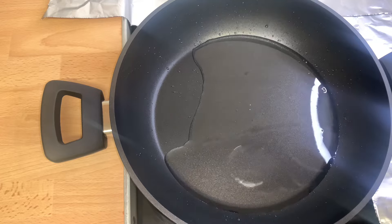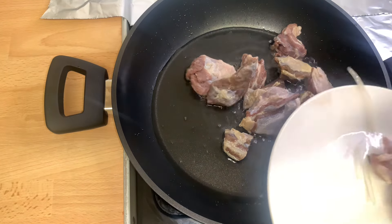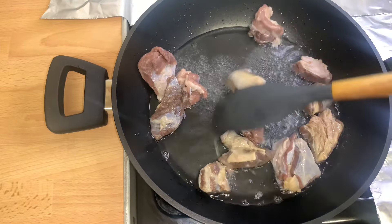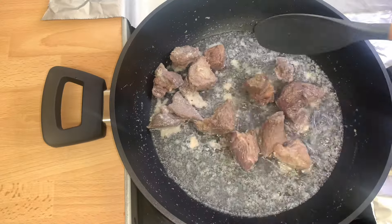In a pot, I'll go ahead and heat up the coconut oil, then add in the salted beef. I'm frying it for about 10 minutes. Now that the oil is hot, I'll add in the salted beef, give it a quick stir, and allow it to fry for about 10 minutes.